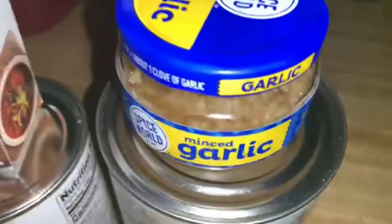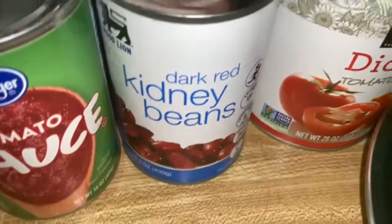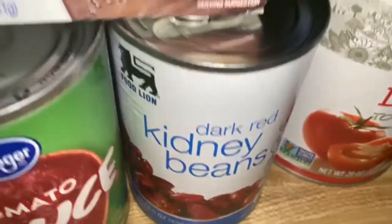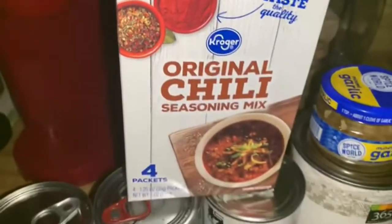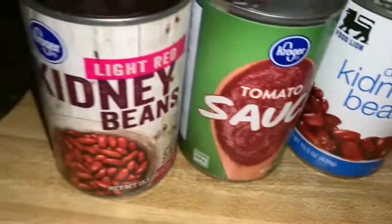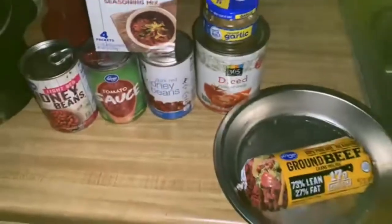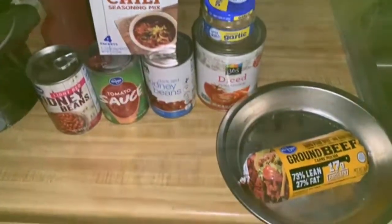Hey everyone, welcome to my channel. Today's video is in collaboration with Sherry's Corner — I will have her link listed down below in my description box. For today, we are making crock pot meals. I'm going to be making chili, so I went to the store and got some light red kidney beans, dark red kidney beans, tomato sauce, diced tomatoes, minced garlic, ground beef, and of course the chili powder mix.